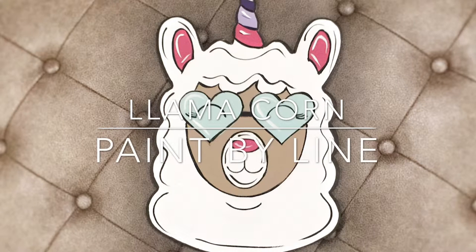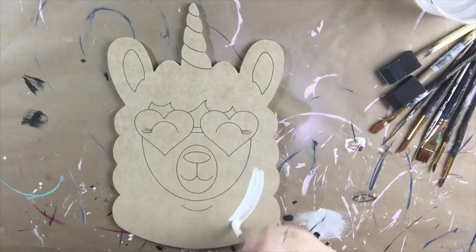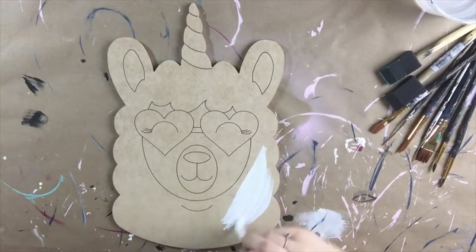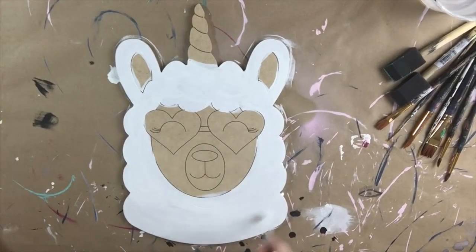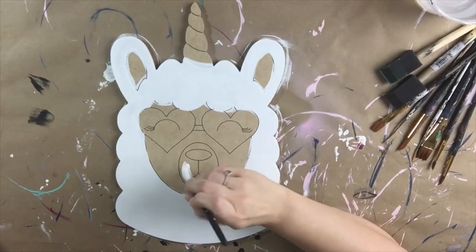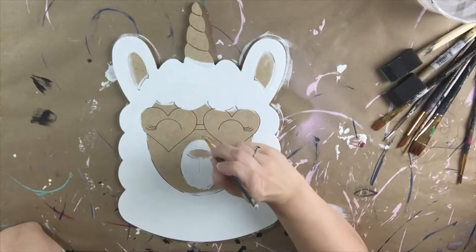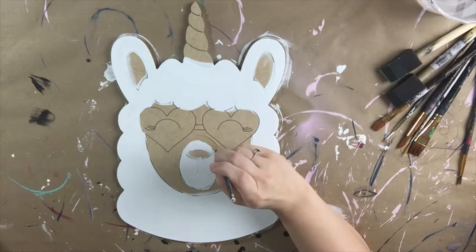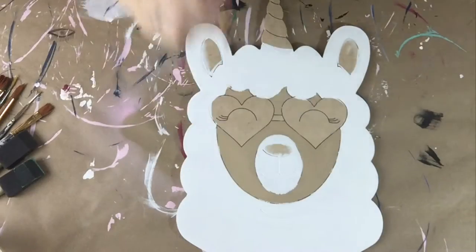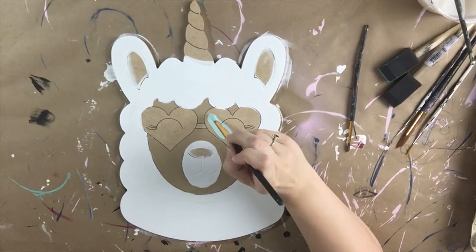Hey guys, in this tutorial we are going to paint this llama corn. It is a paint by line product. The first step is to paint the llama white — painting all of the head white and then the part around the nose. Then I'm going to paint this part of the llama's face a tan color, which is going to be hard to see in the video because it's so close to the unfinished product color.